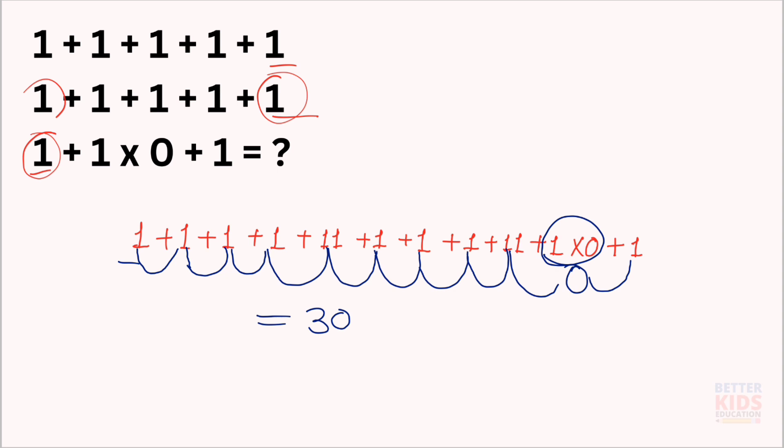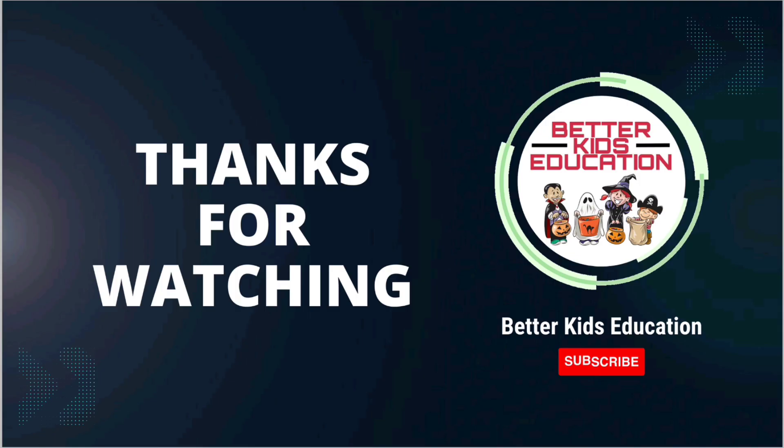Now you know how to solve these types of puzzles. For more such puzzles, please subscribe to our channel and press the bell icon for the latest notifications. Thank you.